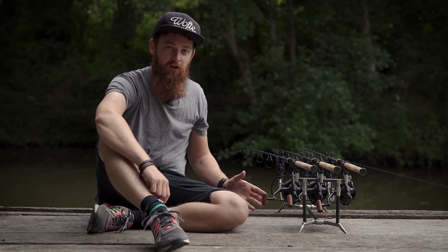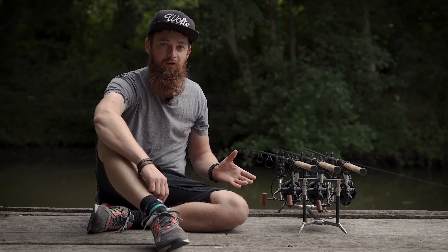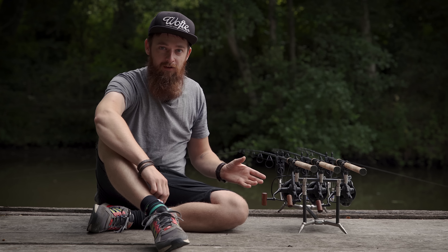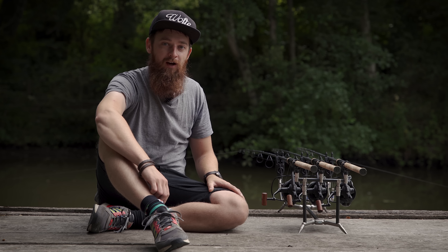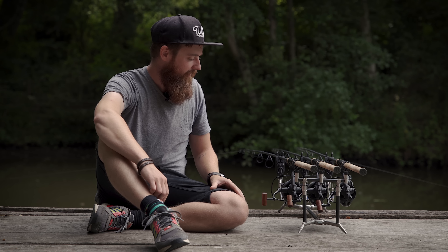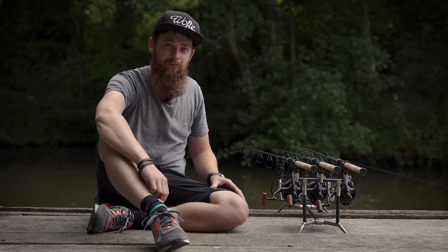So there you go, that is my long-term review of the Daiwa Basia SLD QD 45s. If you like this long-term review, make sure you have a look around our channel because we've got loads more long-term reviews. Myself, Curly, and Ian have all been doing a few long-term reviews to give you guys a bit more insight into how these products actually last over time. Make sure you subscribe and hit the little bell icon so you don't miss any videos, and follow us on all our social media channels. Thanks for watching and I'll see you in the next video.